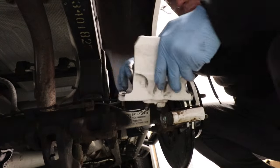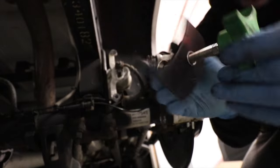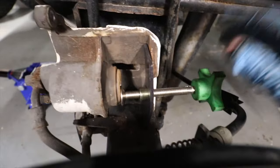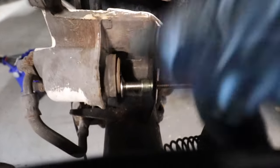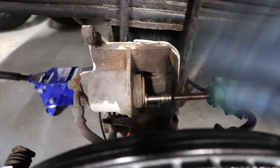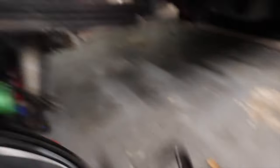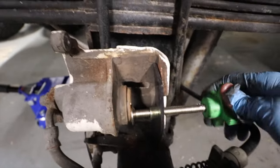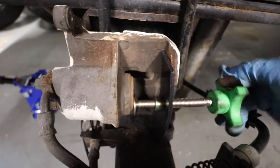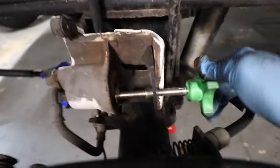You're gonna need a tool like this so you can press the piston back. It's simple to use — just plug it in here and it's gonna push the piston back, because you're not gonna be able to put new pads with the piston extended. You can use a C-clamp, but I have this tool that was like nine dollars from AutoZone. You start pushing and you're gonna see the piston going back in.